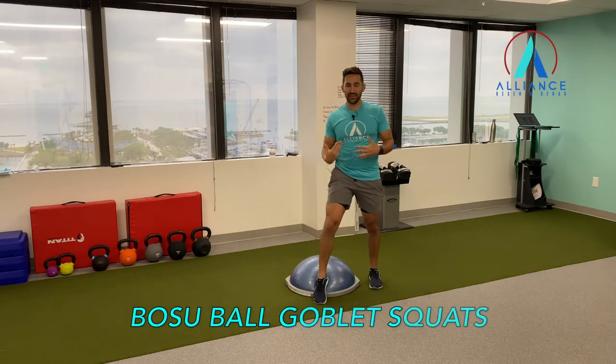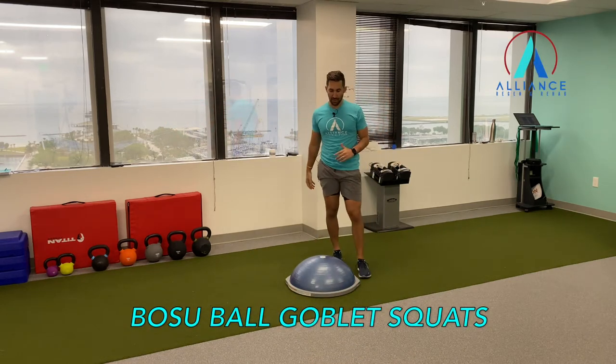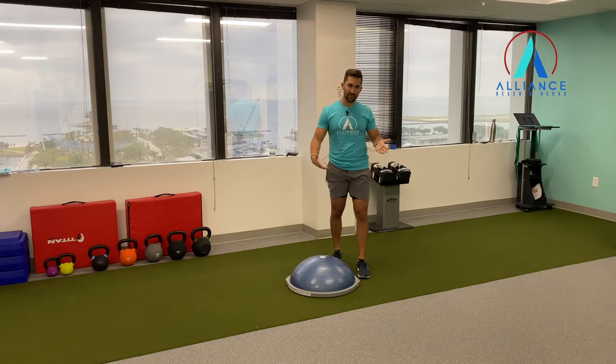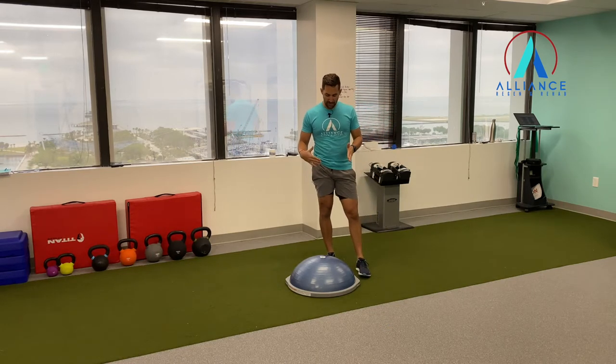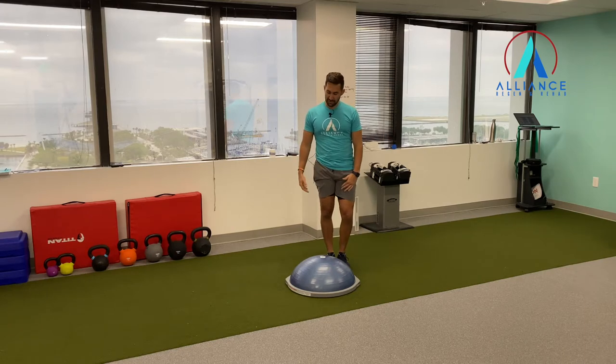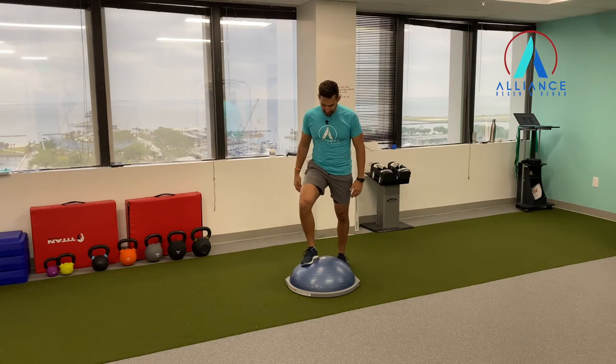We're going to do an adductor goblet squat on the BOSU ball. The reason I say adductor is because I want you to pinch your toes together into the ball — you're going to feel that kind of in your groin. So we're going to get those adductors engaged here.